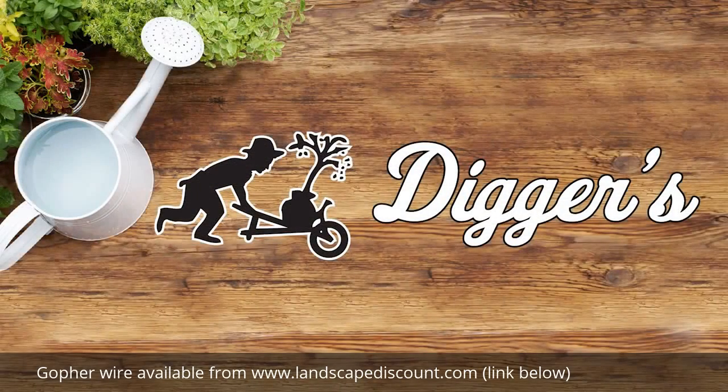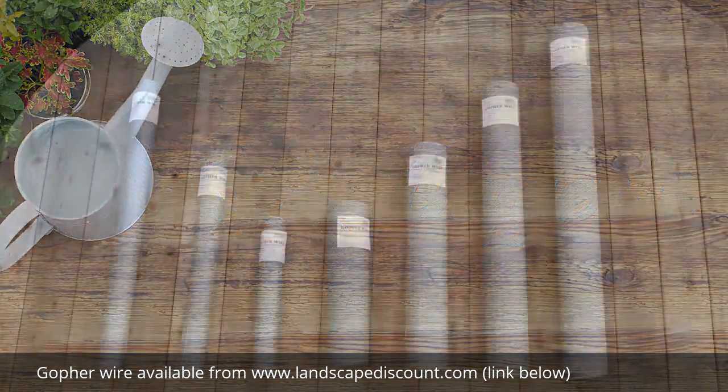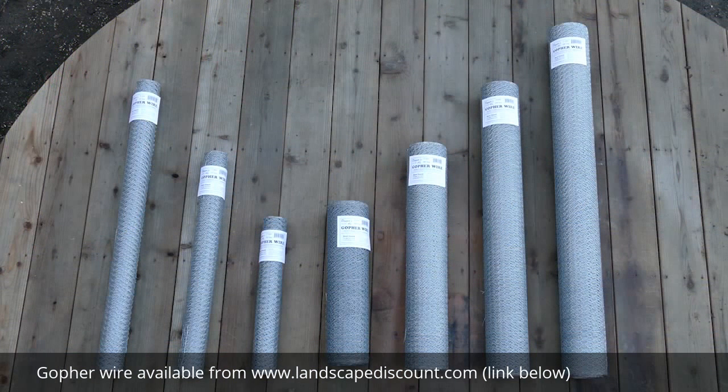Hi! Here's another great video from the folks at Diggers Products. Today we are going to introduce you to our RootGuard Gopher Wire Rolls and show you some of their many uses.